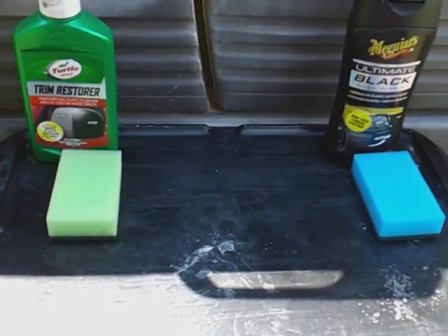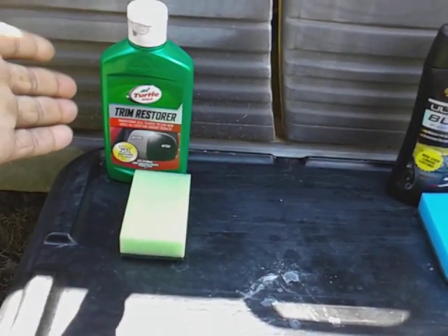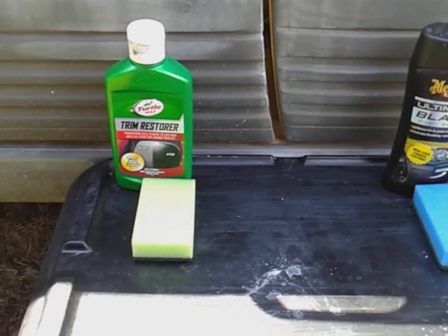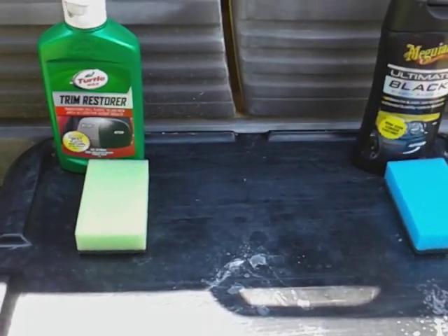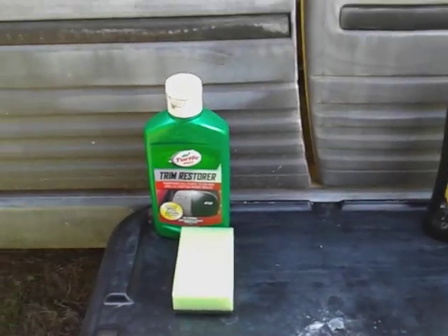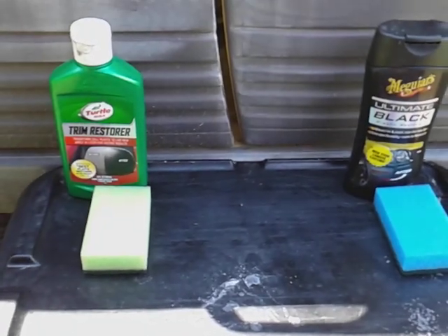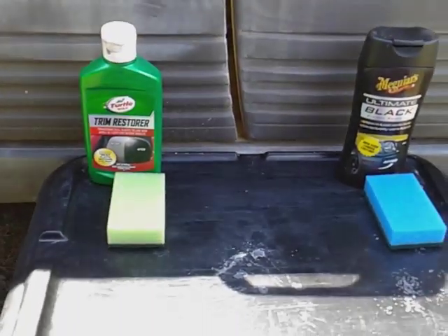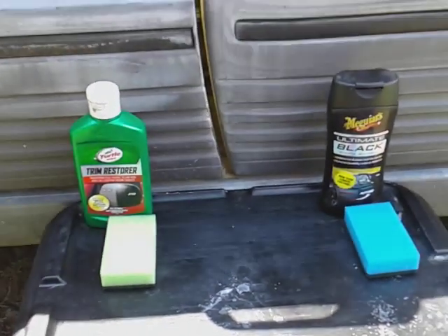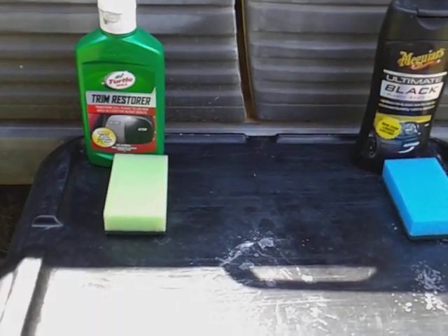No further ado, let's jump into it. Price-wise between these two products, this one here is gonna run you about five dollars at Walmart. The Meguiar's over here is gonna run you about seven dollars at Walmart, give or take. The Turtle Wax is a 10 ounce and the Meguiar's is a 12 ounce, so they give you a little bit more product on the Meguiar's side. But both of these products are solid — good bang for your buck. These are two of my favorite companies in the world.